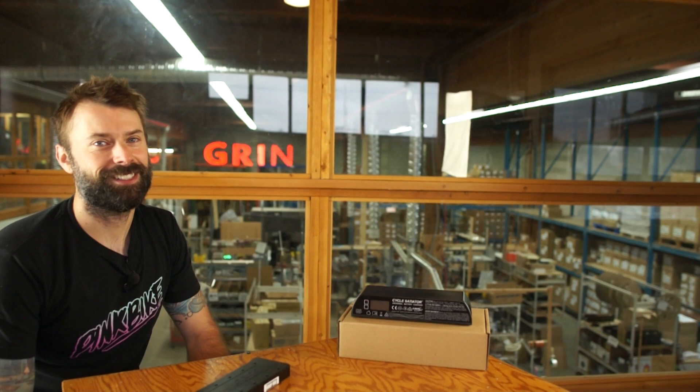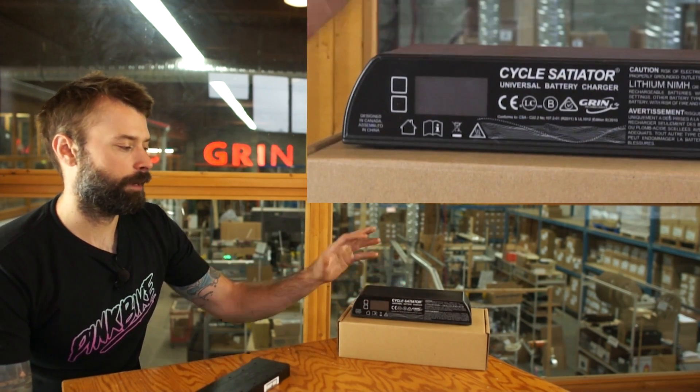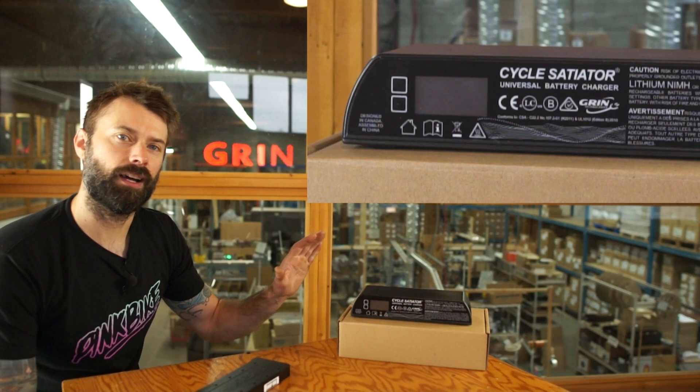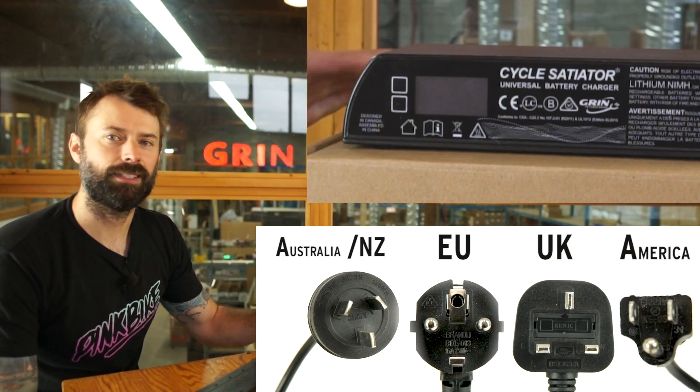This is Robby from Grin Technologies. We're going to do a basic Satiator startup video so we can get you charging your batteries. The Satiator comes in this lovely box, comes with an AC cable — depending on where you live, make sure you choose the right one — and it comes with a DC output cable.